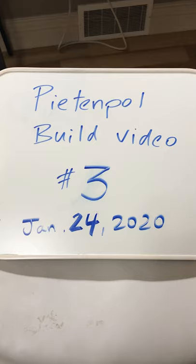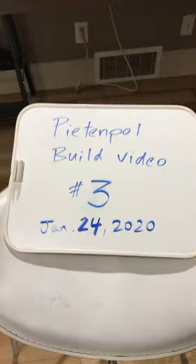Pete and Pole build video number three update. This is the fourth attempt at uploading this because for some reason when I upload the video it comes out sideways, and it's annoying, so I'm going to try again for the fourth time. Here we go.